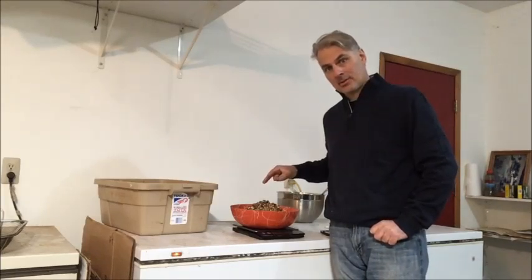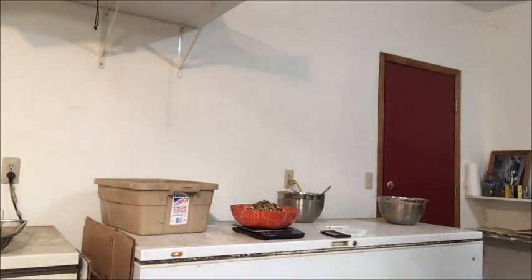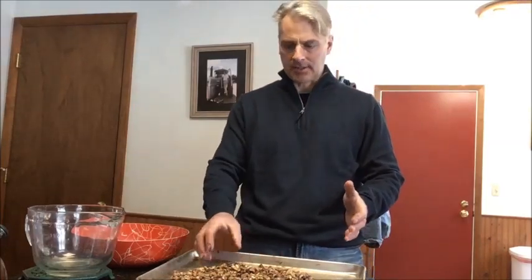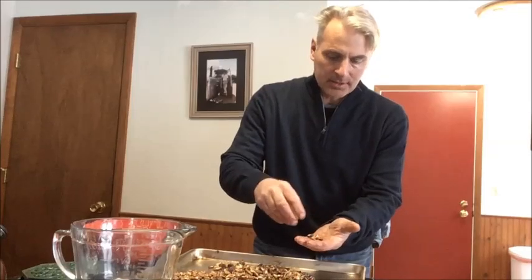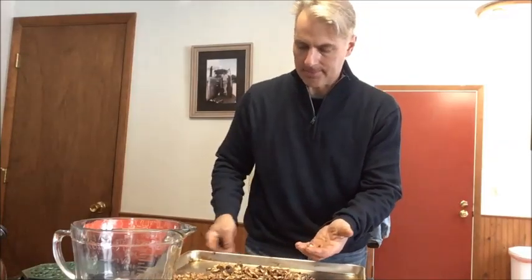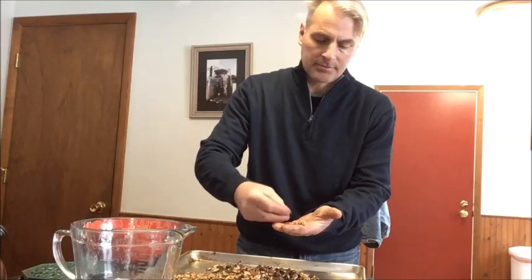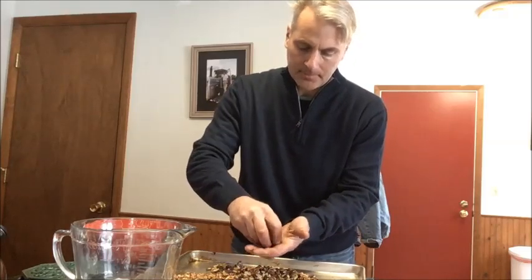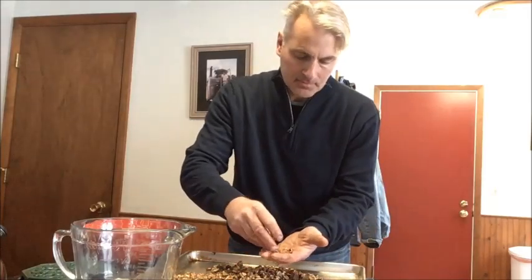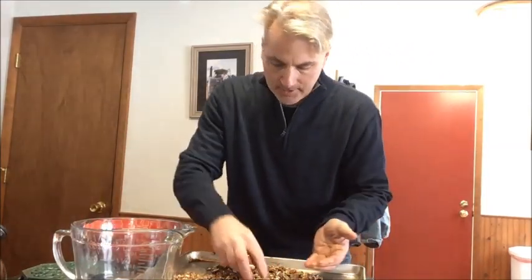Next thing to do is go in and hand-sort this and figure out what our total yield of nut meat is using this whole process. I like to hand-sort these by putting them out on a cookie sheet and picking them up with your fingertips. If you pick them up with your fingertips, you'll be less likely to run into shells. If you just try to scoop them up, you're going to get tiny little shell fragments in there.